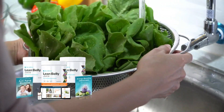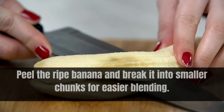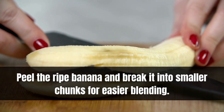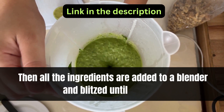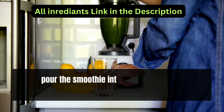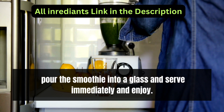First of all, wash the spinach, cucumber, and kale leaves thoroughly. Peel the ripe banana and break it into smaller chunks for easier blending. Then add all the ingredients to a blender and blitz until smooth. Once the smoothie reaches your desired consistency and sweetness, pour it into a glass and serve immediately.